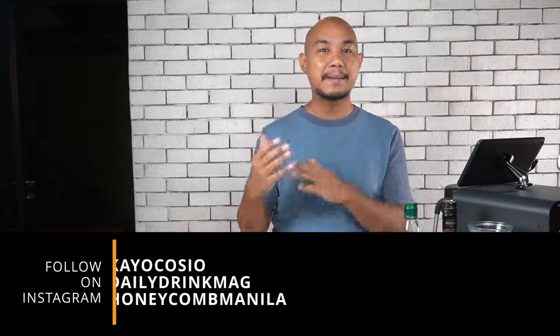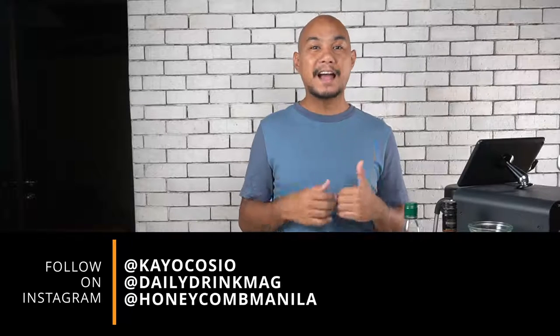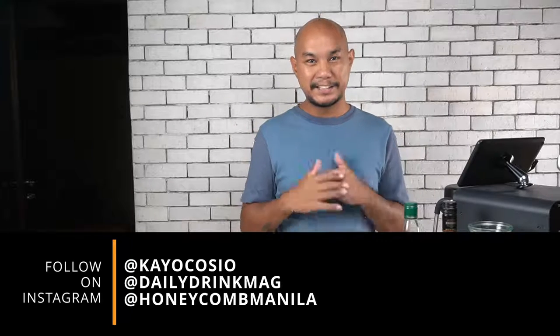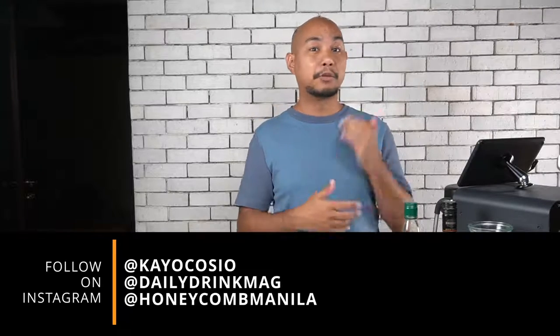Now if you guys aren't subscribed yet, make sure that you're subscribed — click on the button down below, and click the thumbs up button if you like this video. It does help us a lot and it helps the algorithm. Please follow along on Instagram: I am at Ko Posha, you can follow at Daily Drink Mag, and you can follow at Honeycomb Manila, our studio in Double Dragon Plaza. If you're subscribed you get all of our coffee stuff and we're doing a lot of sneaker stuff too.